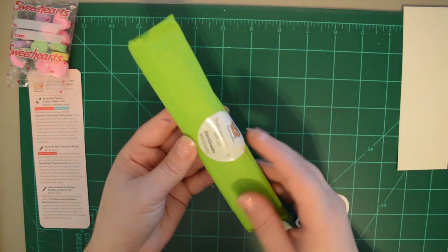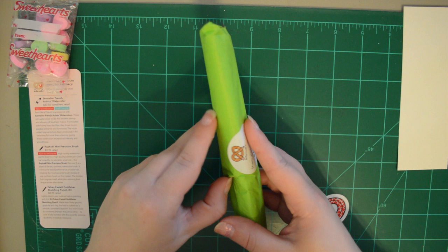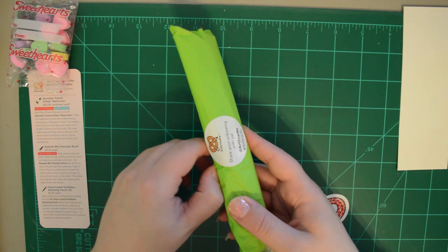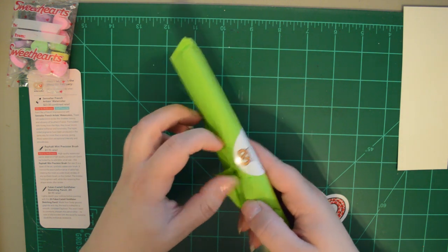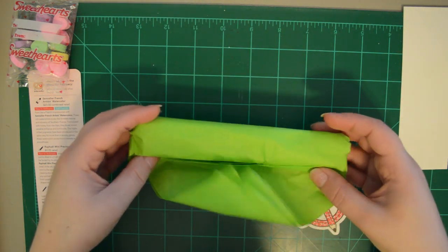Typically your items will be wrapped in tissue unless they don't fit. Usually you get this nice green color, but sometimes they change up the tissue for holidays and special occasions. So let's open this up.